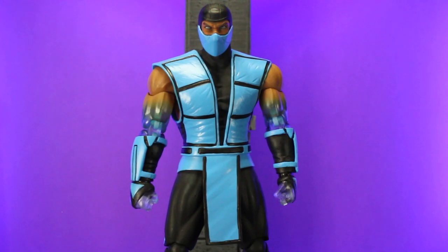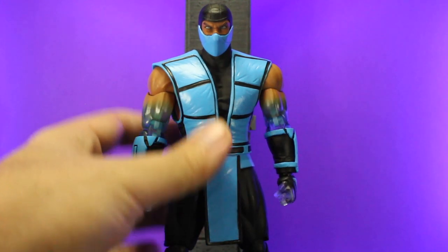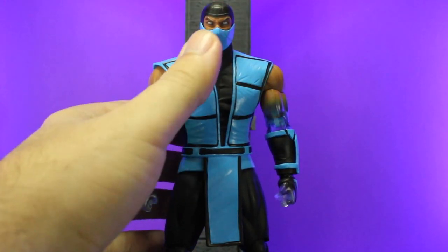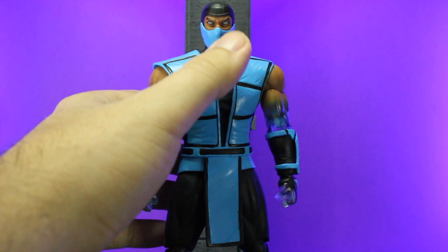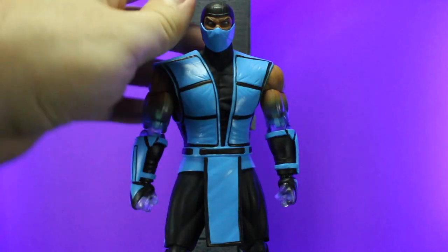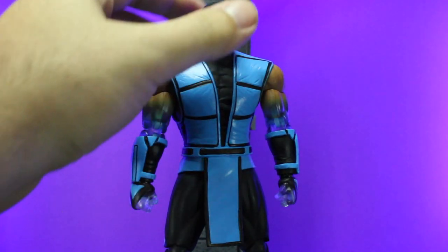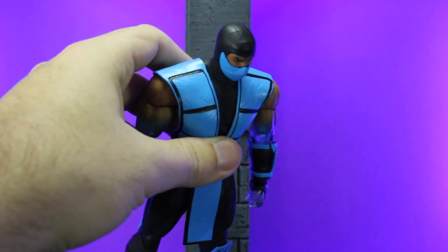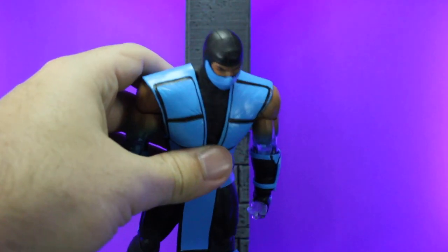Let's take a look at just the general detailing of the figure. First we'll look at his face and his head — you'll notice he does have those nice white eyes, some sculpted and painted eyebrows, some wrinkling in his brow line down towards his nose, and even some stitching detail on top of his head and on the side, kind of showing that it's supposed to be like a fabric even though it's plastic, which is really cool.